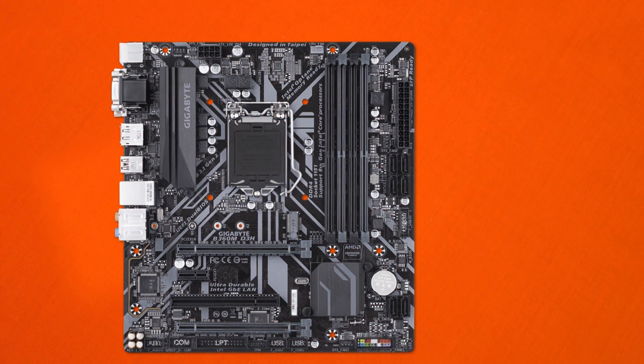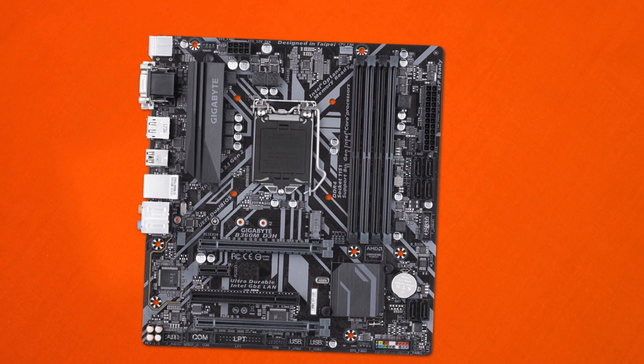Hey, what's up guys, CP Moddy here back with another video. Today we'll take a look at the Gigabyte B360M D3H. The D3H series has been around for quite some time, so let's go ahead and jump in and see what it's all about.